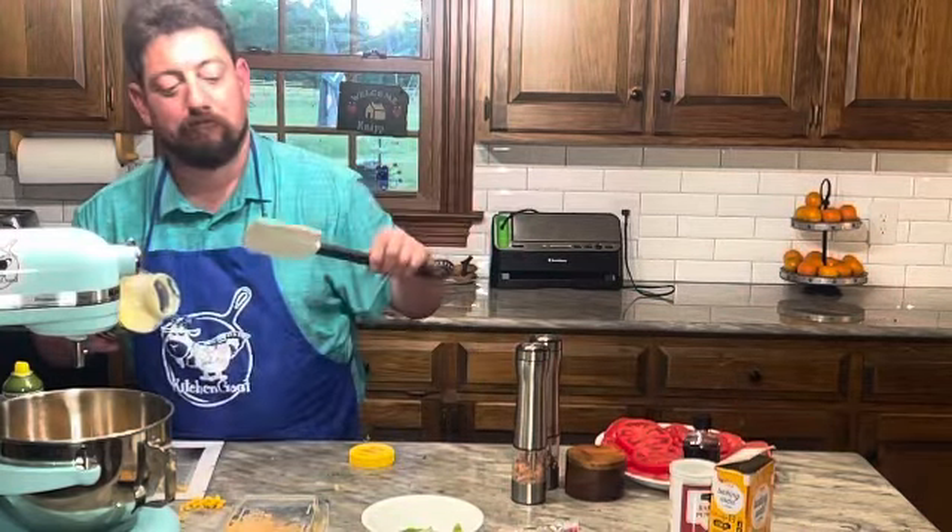The recipe doesn't call for this, but I figured we need to be as neutral as we can nowadays with everything, so I got some Swiss cheese — I know, bad history teacher joke. We're gonna put a little Swiss cheese on top. Look how easy this is — you can make this for brunch, lunch, whatever. Mom will be happy. We're gonna put this in the oven for another 30 minutes until it's golden brown.